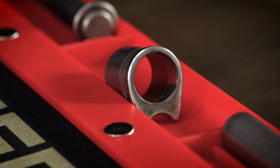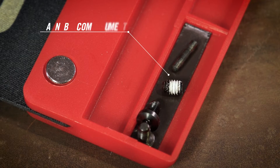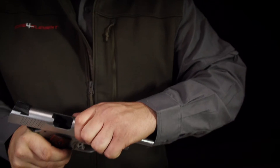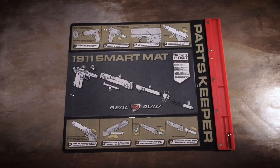A magnetized compartment keeps the tiniest pieces locked in place. The Real Avid 1911 Smart Mat — a little red carpet treatment for your 1911.